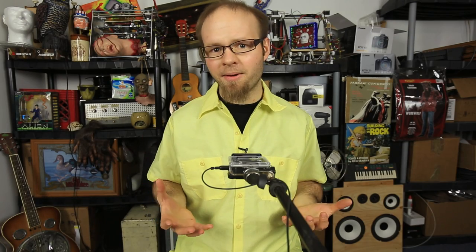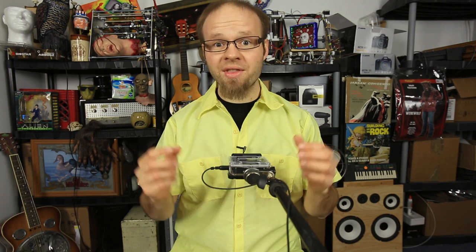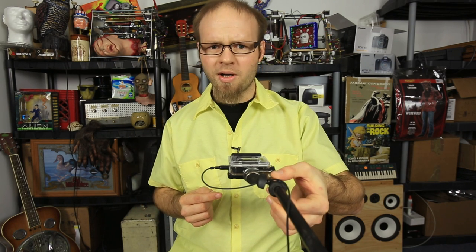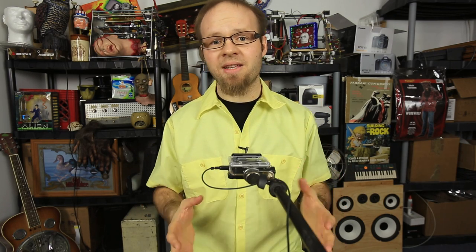All right guys, I'm back with another quick tip of the day. You're probably wondering what's going on in front of me right here. Well, this is the Hero 3 Black Edition mounted to the CM-01 microphone stand adapter and a boom microphone stand holding all of this up in the air.